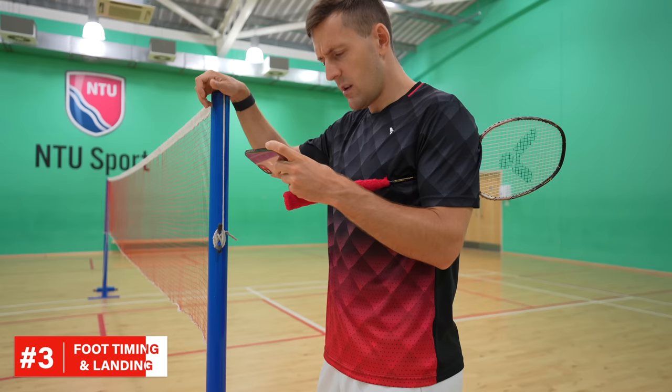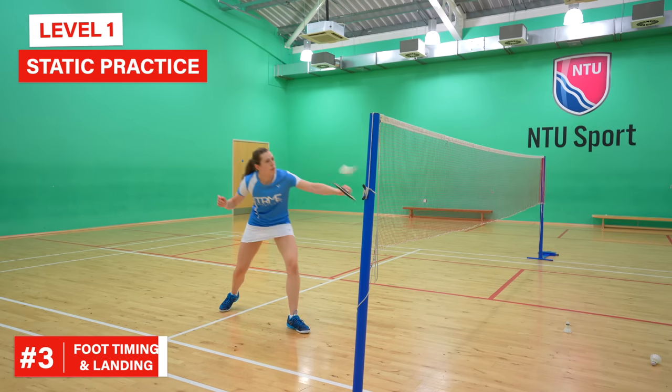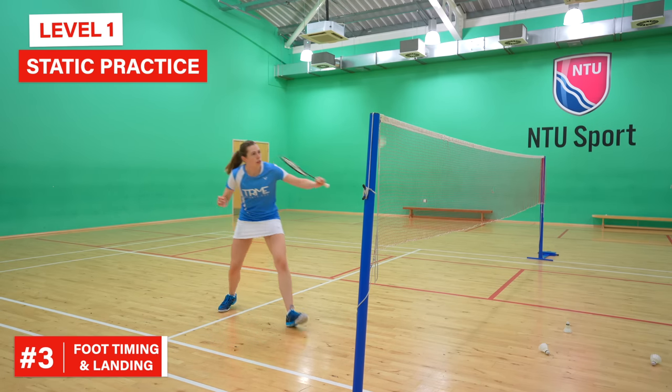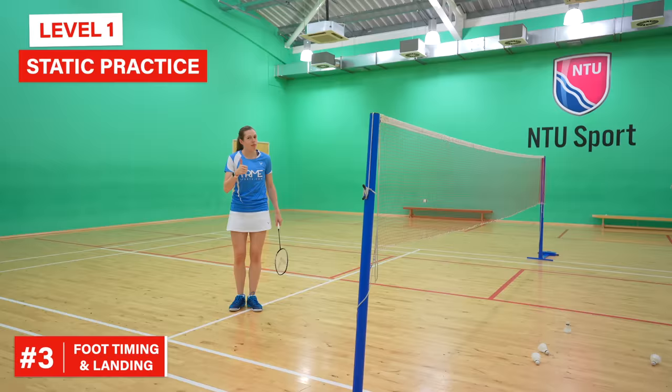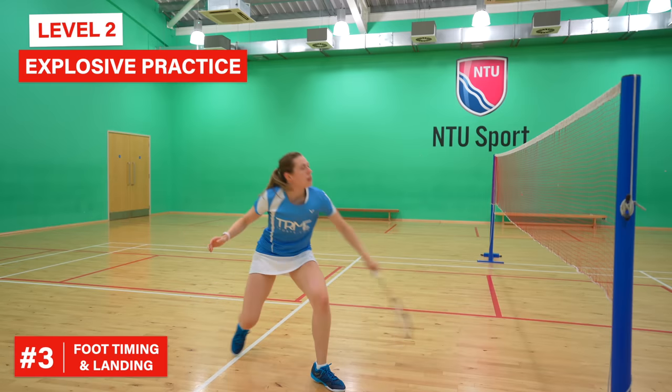To fix your foot timing, film yourself playing and slow the clips down when you're playing shots in the midcourt or at the net. If you're landing at the wrong time, start changing your habits by getting someone to throw shuttles to you at the net where you don't move too much and you solely focus on landing at the right time. From there you can add more intense, fast movement to the shot, which better replicates a match scenario.